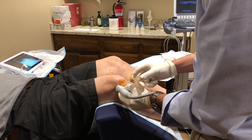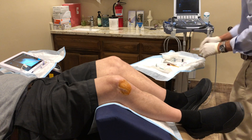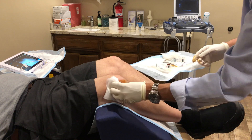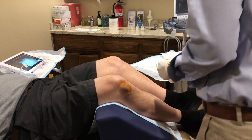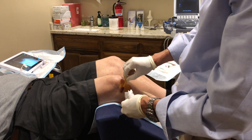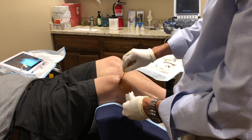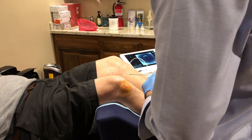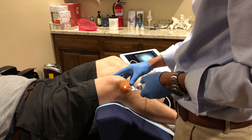After injecting, I will then leave for about four or five minutes to let the numbing medicine take full effect. I will then clean up the skin and apply some more sterilizing solution to the skin while the numbing medicine kicks in.